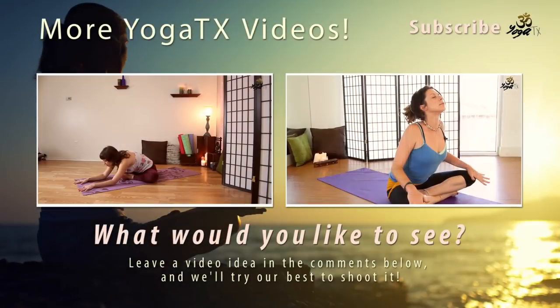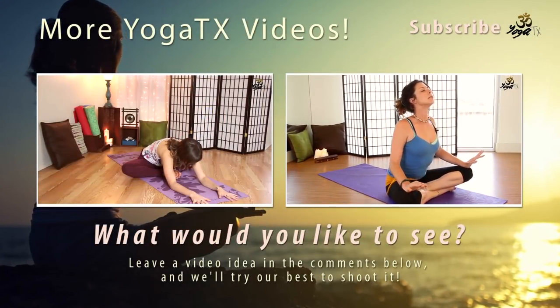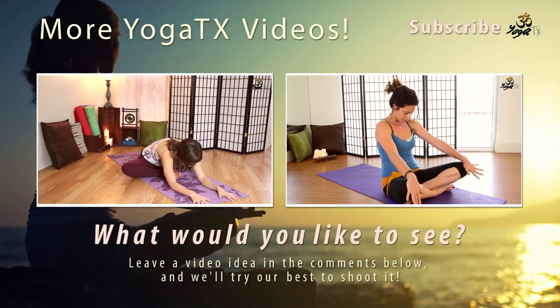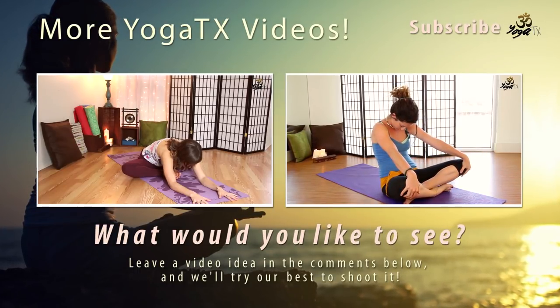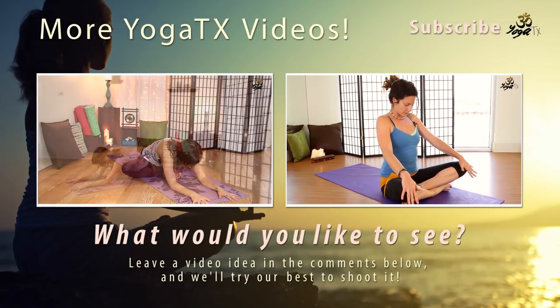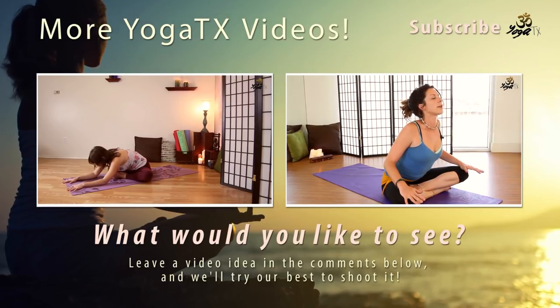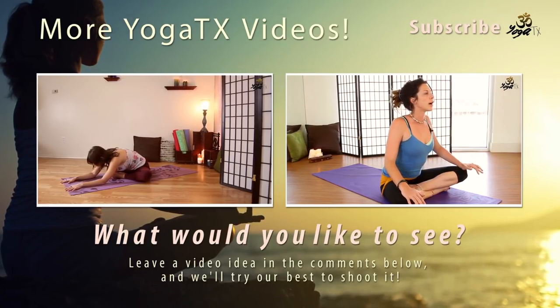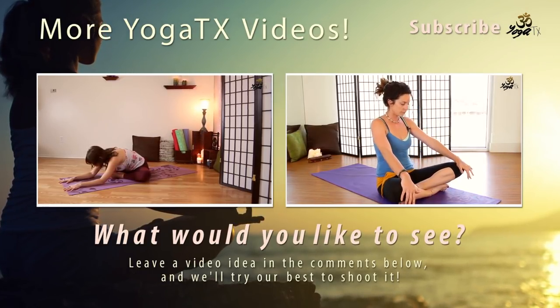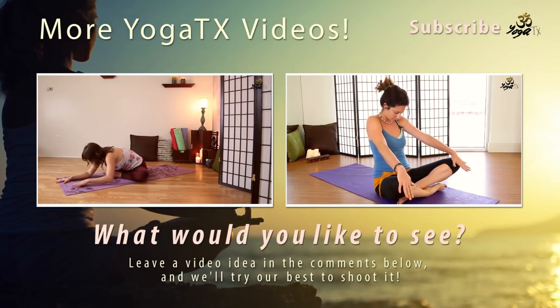Just a little bit deeper. Notice how the stretch changes. Where do you feel it the most? Send your breath to that place. And slowly come all the way back up.